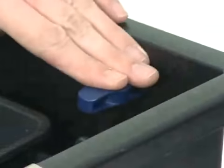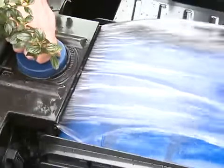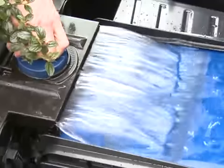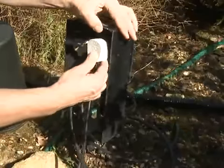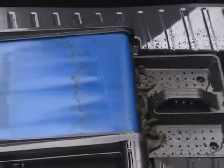Ensure the waste outlet slide valve is located in the down position, then switch on the pump and check for leaks. Adjust the water flow using the water distributor on the top of the filter so that the water flow meets the first third of the screen. Connect the power supply to the ScreenMatic motor transformer and check for operation. Please note the screen will automatically rotate every 30 minutes.